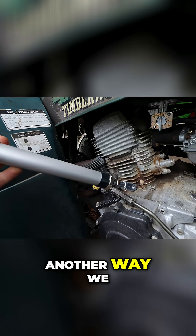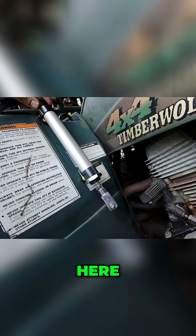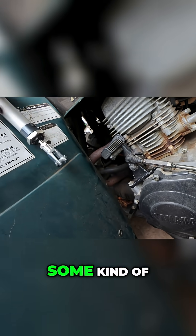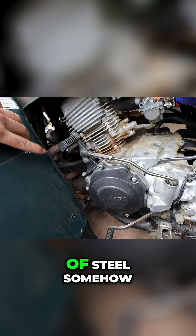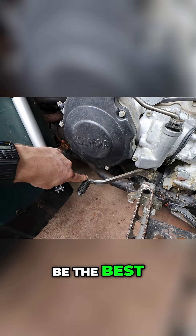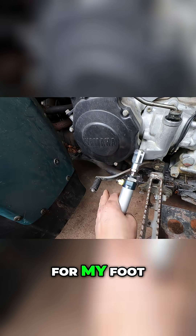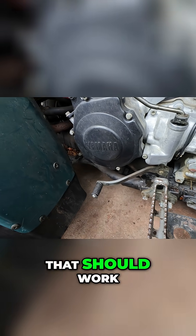Another way we can do this is by putting it somewhere up here, welding the top to this piece of metal, and linking the bottom with some kind of rod. This part can have a piece of steel connecting to the shifter, and that should probably work. The piston is not in the way — it's up here — and I'll leave enough clearance for my foot to slide under, so yeah, that should work.